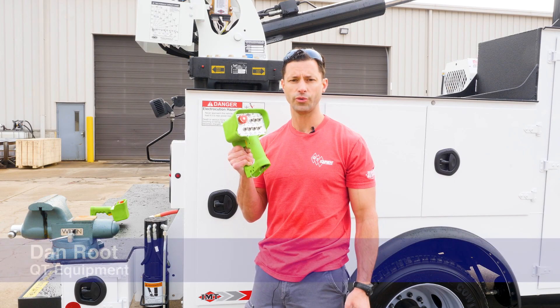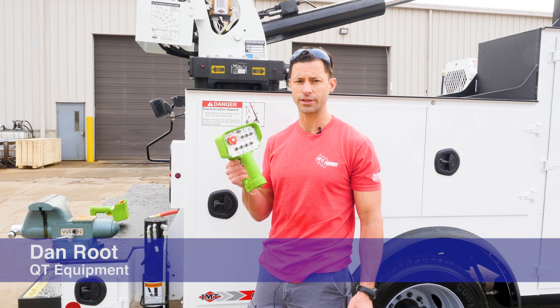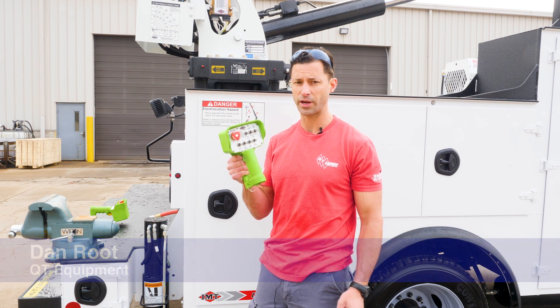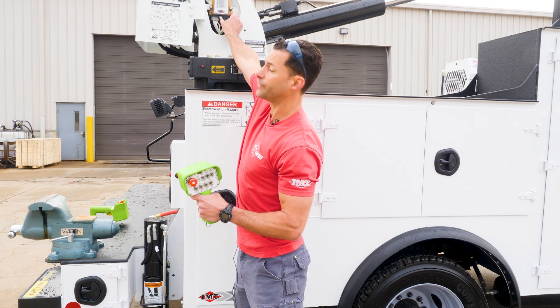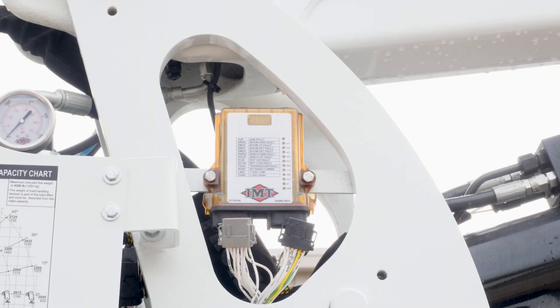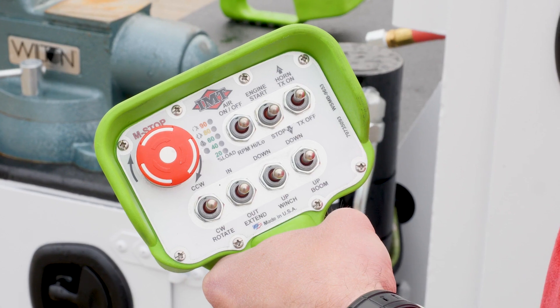Today we're going to show you how to link up an IMT Series 3 white face transmitter with the receiver. You want to start off with your receiver connections unplugged and your e-stop button down.